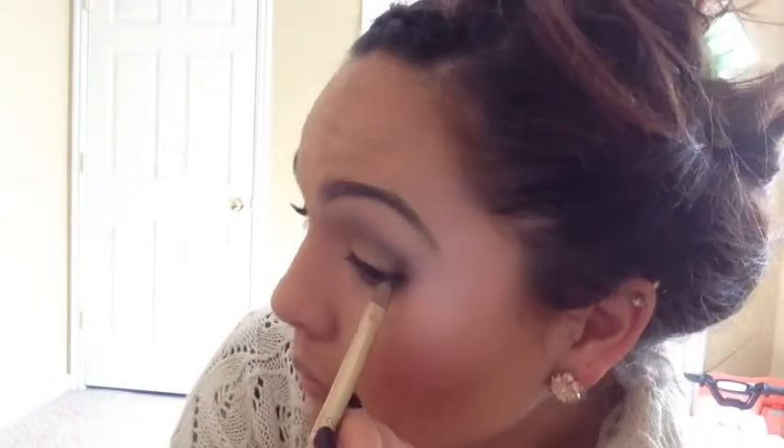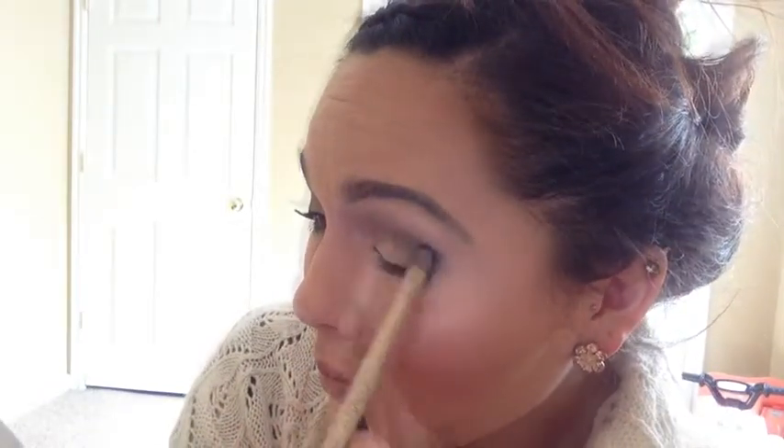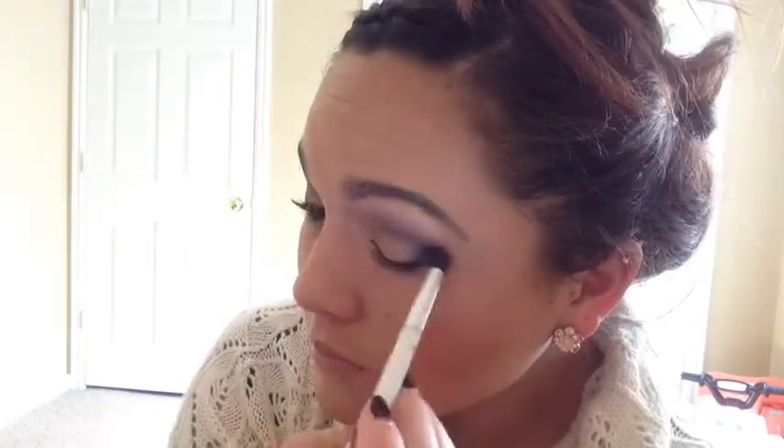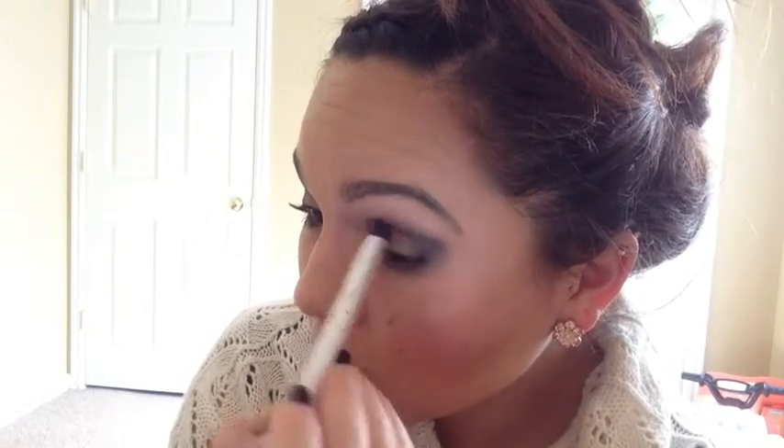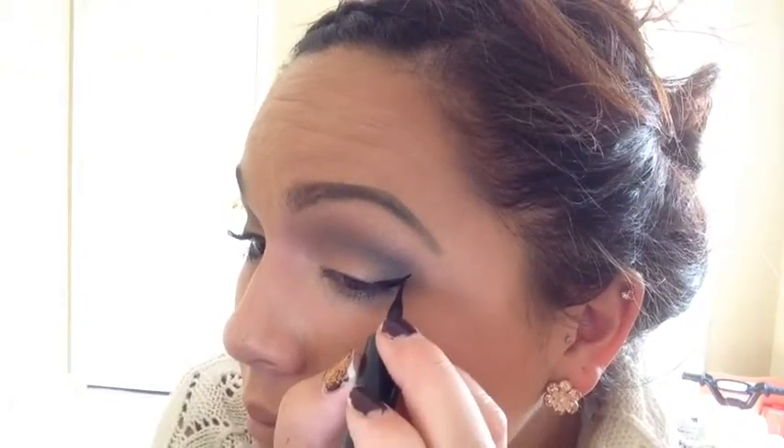Now taking the color Foxy, this beige matte highlighting shade, I'm going to use that under my brow to highlight my eyes. And just blend this out in my outer V area, just to deepen up the crease. Now taking Maybelline Lines Stiletto, I'm going to make a wing and line my upper lash line to help make my eyes stand out.